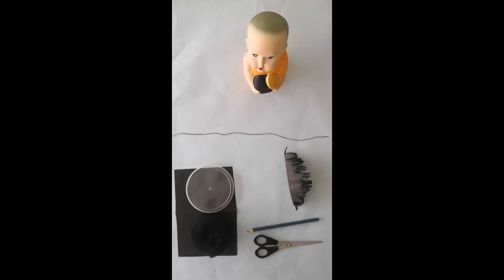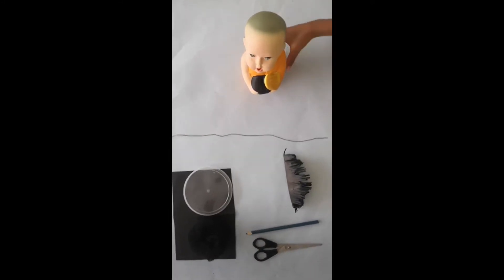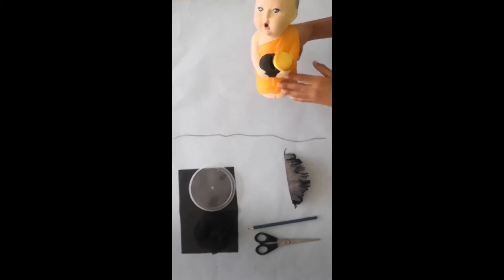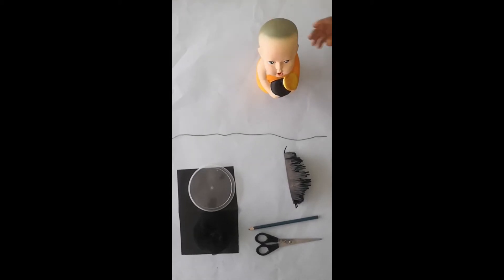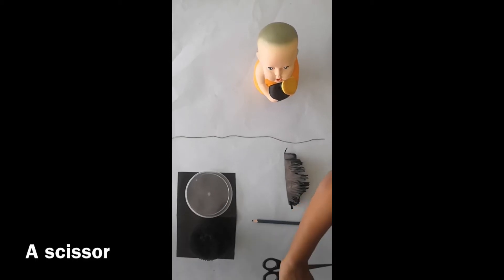Ok, let's see what are all the things we want. I am going to use my favorite toy who will dress up like a sage. He wants a beard and some hair. For that we need a pencil and a scissor.